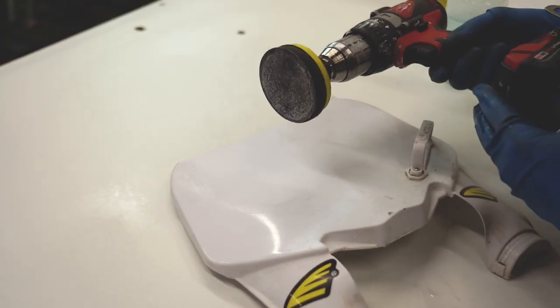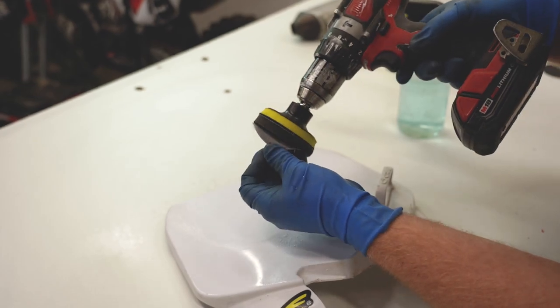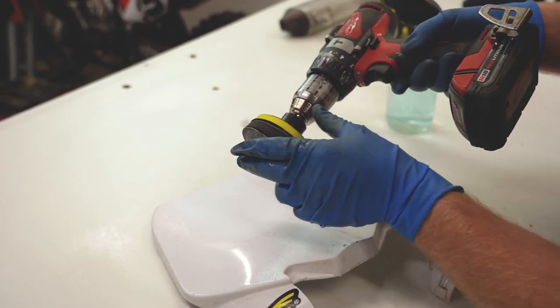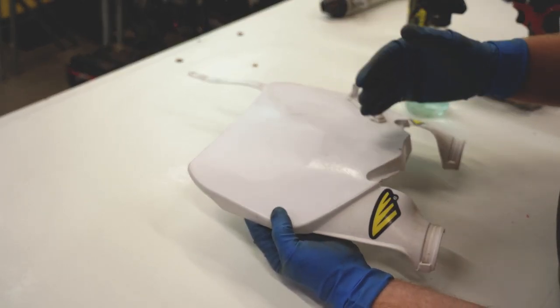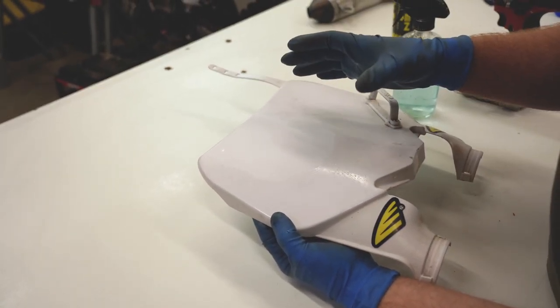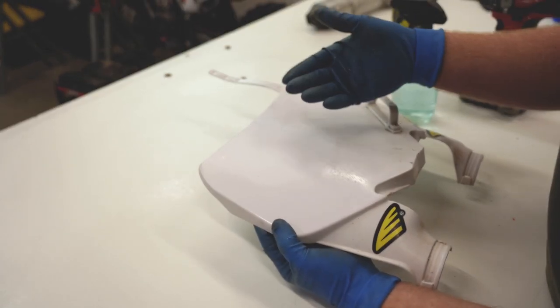That 400 grit smoothed it out really nicely — there are no scratches left over. One thing I want to note is when you're sanding plastics, especially with this three-inch pad, you need to have a foam pad in between the sandpaper and the drill adapter, or else you'll end up gouging the plastic. Now you can see the plastic is really dull there. If you wanted to bring out a full shine, you can keep sanding up to 2000 grit and then buff it on a bench grinder, or you could use a polishing wheel on a drill to bring that shine back.